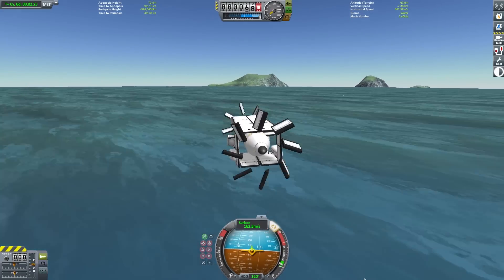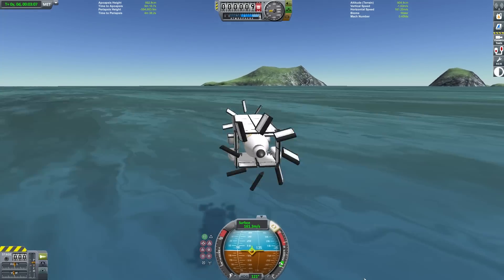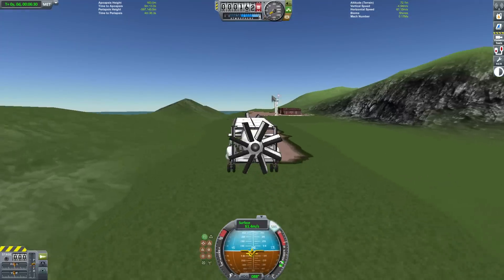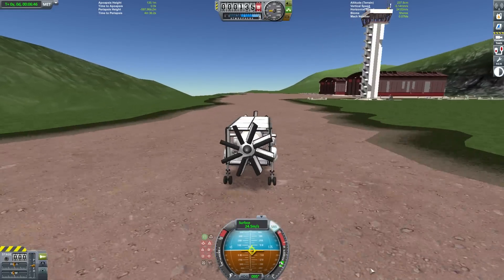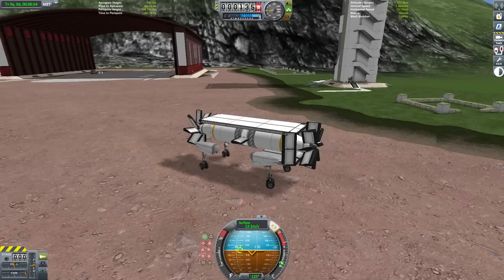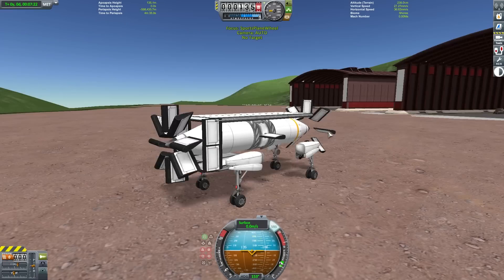Hello everyone, this is Brad Wistance, and after a hiatus from making videos, I'm finally back with one for you. The prop plane you see on the screen here is not actually the focus of this video, but a little sneak peek of an upcoming one. I figured I'd put it on the front of this video and see if anyone could ponder out what the intent of this little thing is.